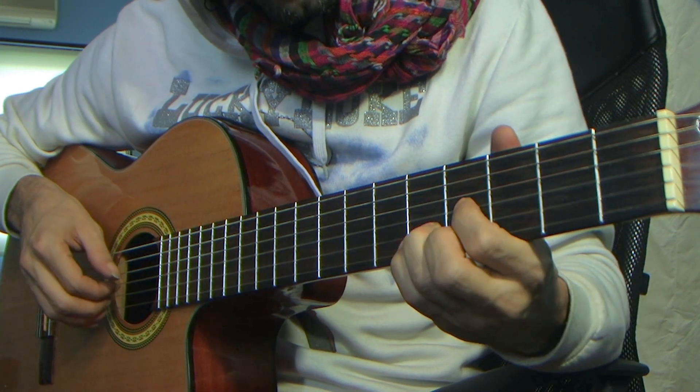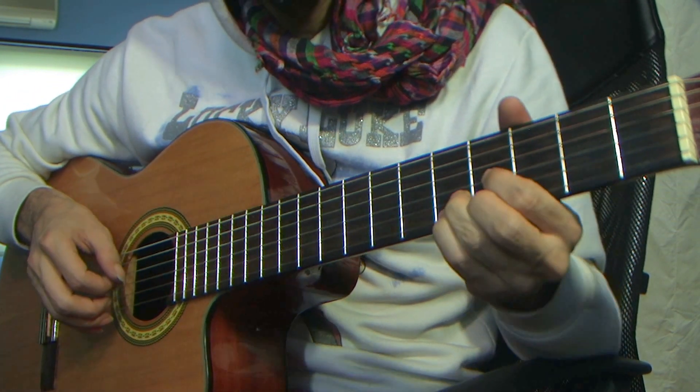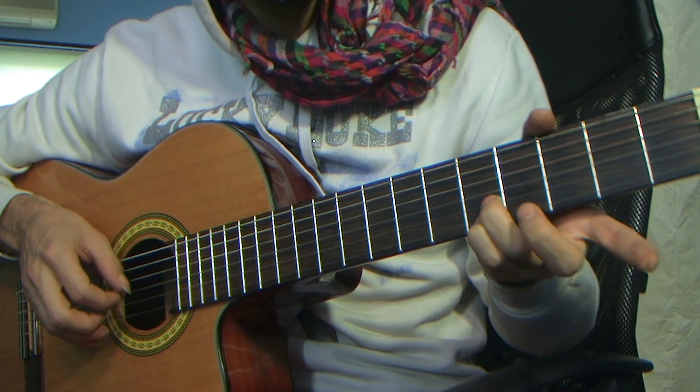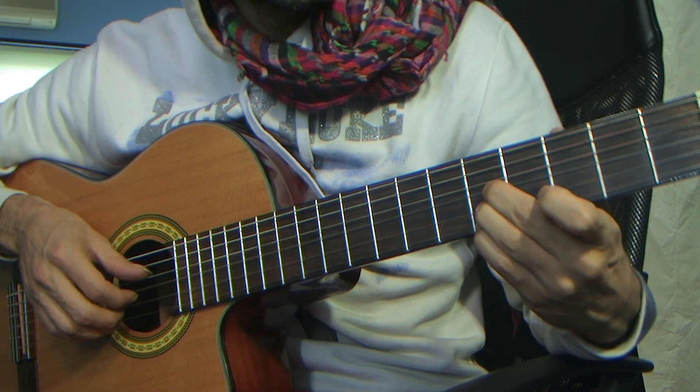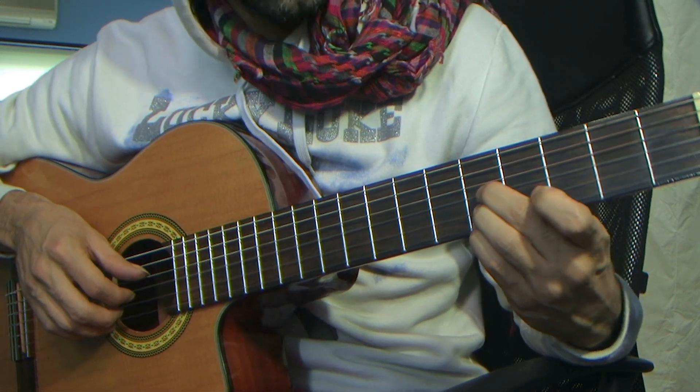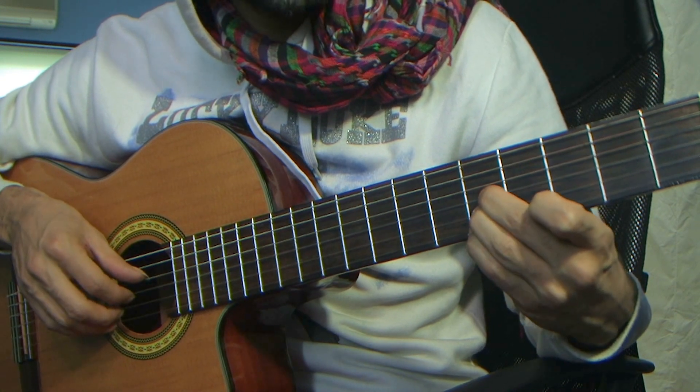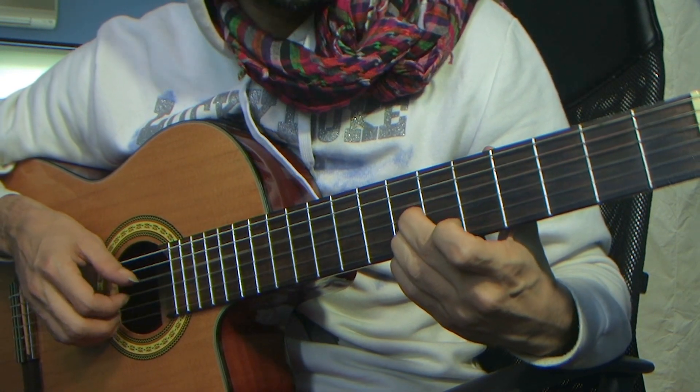D major. As we did before, playing with the pinky there, but now you want to place all three fingers from before — not going down on the seventh fret, you want to do it from before — pluck your bass as well, and do a full slide.